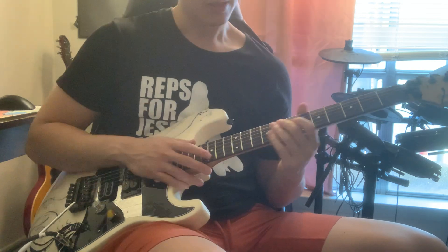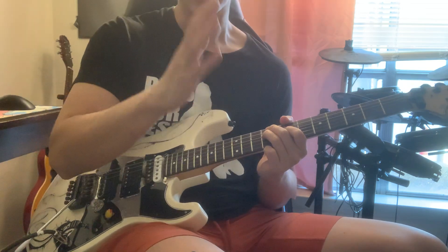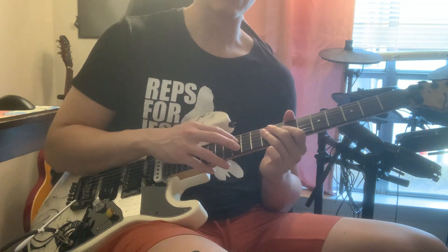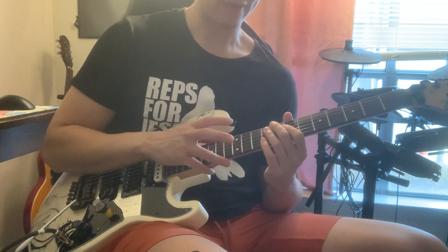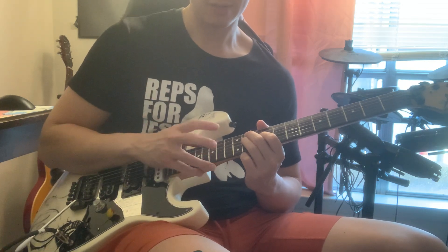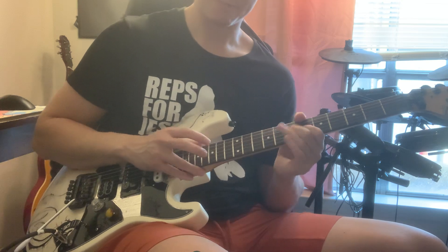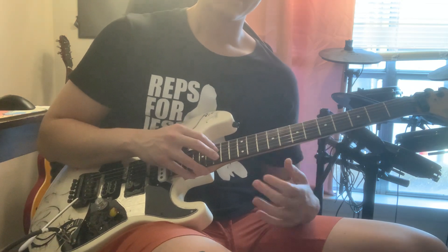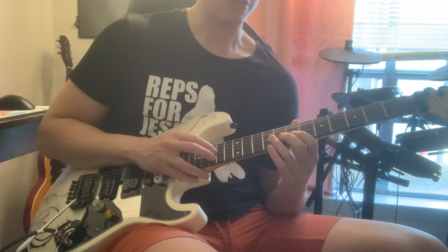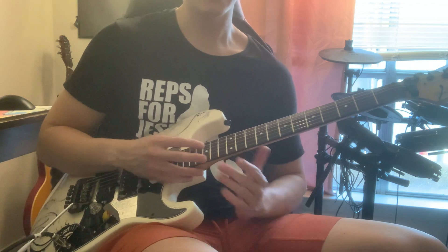Part B: left hand is 7, 9 on the D string, and right hand taps the octave — 12 on the B string. Then move everything up two frets: left hand is 9, 11, and right hand taps 14. The next part: right hand goes up a fret, tapping the 15th, and left hand does 6, 7. And that's the whole solo pretty much — the ending is just the main melody.